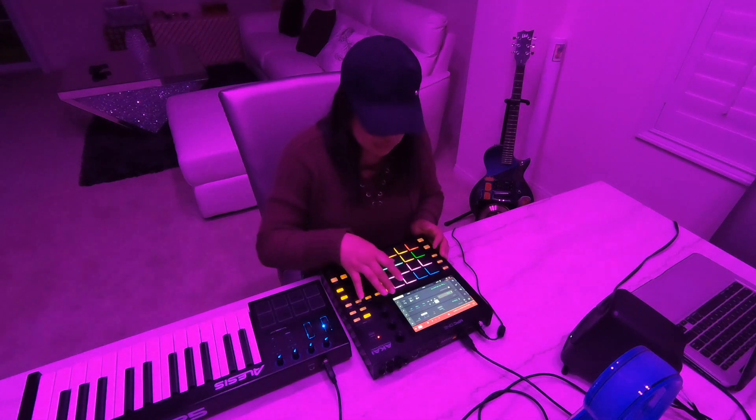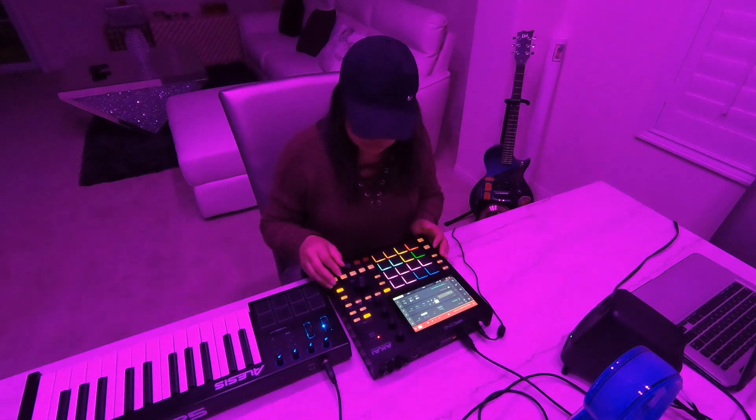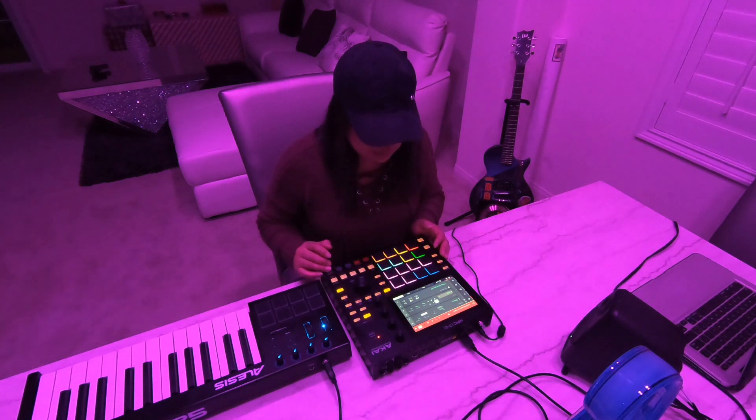The first one will be the 808. This is how I played it.